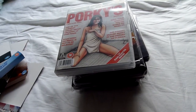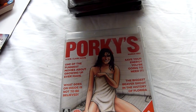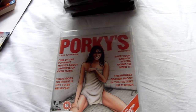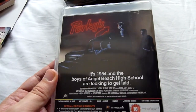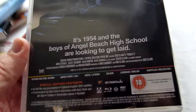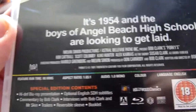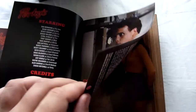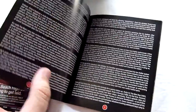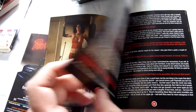I will show you the Amaray first, and this is an Arrow Video release of Porky's. It's a film I haven't seen for many, many years, so I was glad to be able to pick it up on Blu-ray. It's got some nice artwork on the front, and there's the reverse artwork. It's not loaded with special features, but there are some on there — not every Arrow Video release has tons of special features.